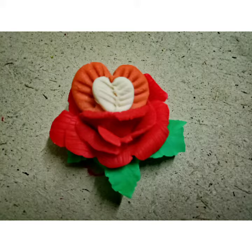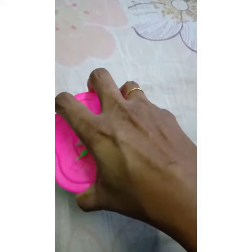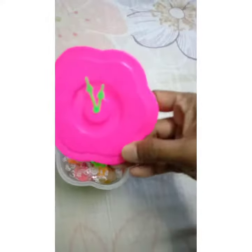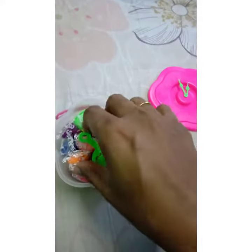Hello friends, welcome to Fun Crafts. Today I'm going to unbox a small kids clay box which I just bought. This is what it is — it contains little cute items.